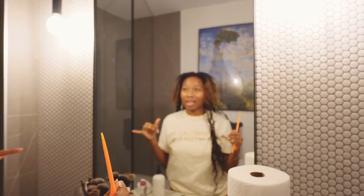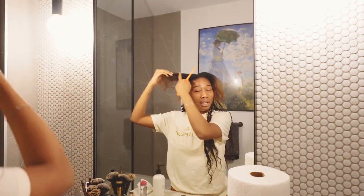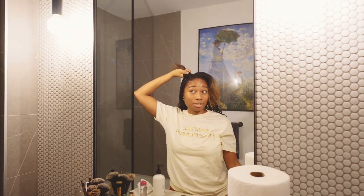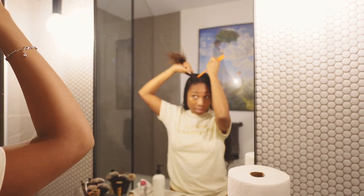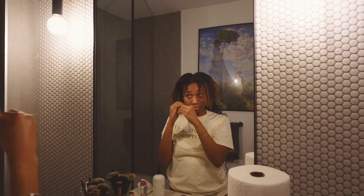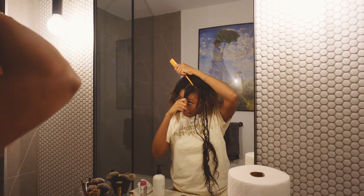I actually found a parting video last night that I watched and I parted my hair for the most part last night, so I made it really easy to do. I'm gonna leave that in the comments below but right now I'm honestly just finishing up my hair. I'm really excited because I think it looks really nice. I figured I'd show you guys kind of braid a little bit — it looks pretty decent for me doing it myself.